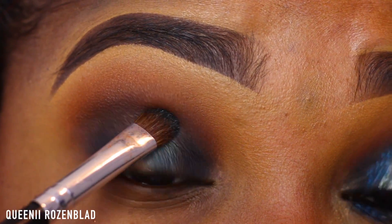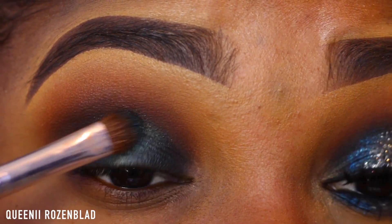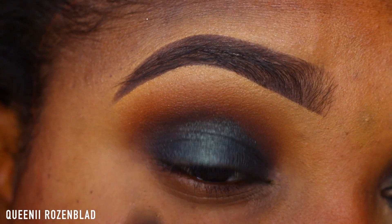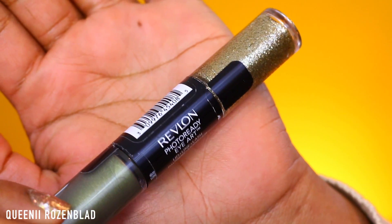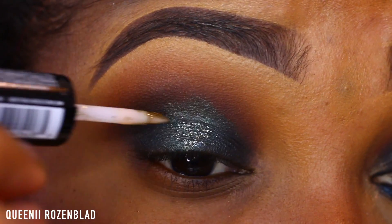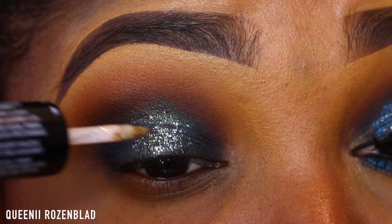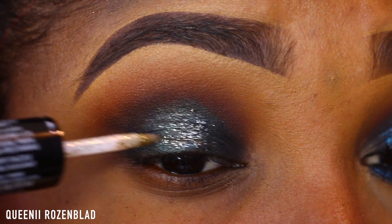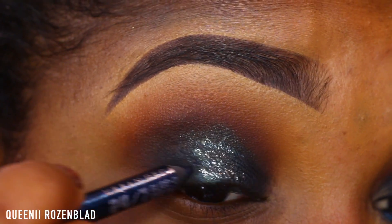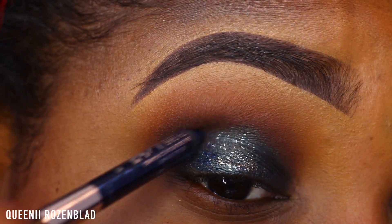Now going in with this MAC pigment that I got from Glambot — I recently did an unboxing video for them, I usually have a 30% off coupon for about 72 hours whenever I do those — I'm just going to add that into the center part of my lid. Now I'm going to use this Photo Ready Eye Art Duo from Revlon — I believe it's called Gold or Olive Gold, I'll put the name in the description box. I'm just going to use the glittery side and apply this to the center of my lid so you can have the glittery look without dealing with loose powder.